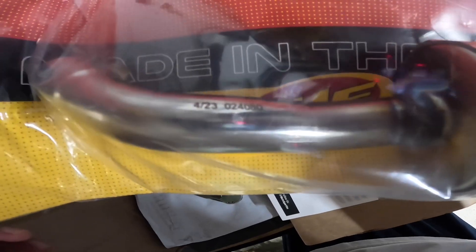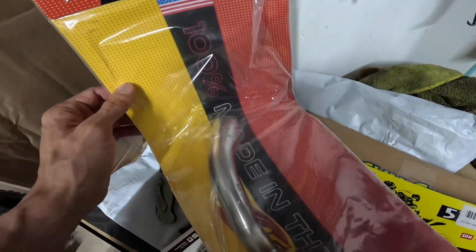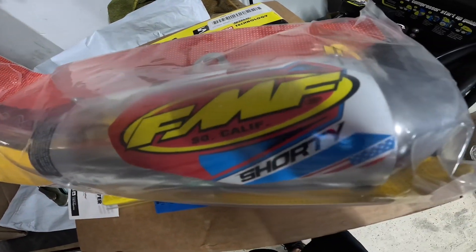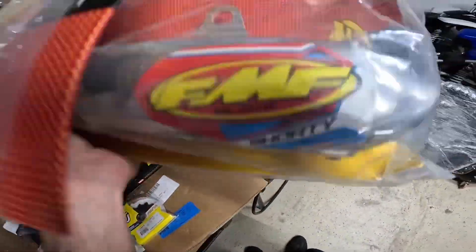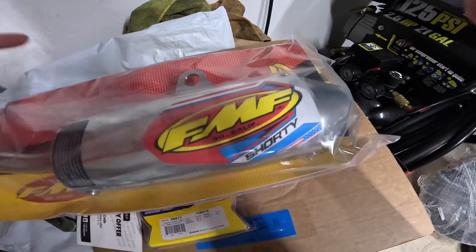Number one leader in exhaust performance - and it's impressive how light it is, it barely weighs anything. I went with the Shorty, so if you have any suggestions or comments on that, write them down below. If you have a YZ125 - I have a 2022 - let me know what silencer and pipe combo you went with and why you like it. We're all out here trying to learn from the community.